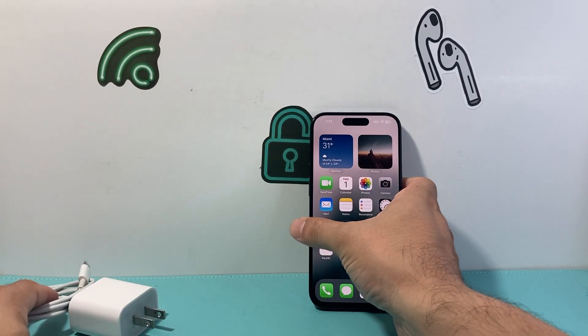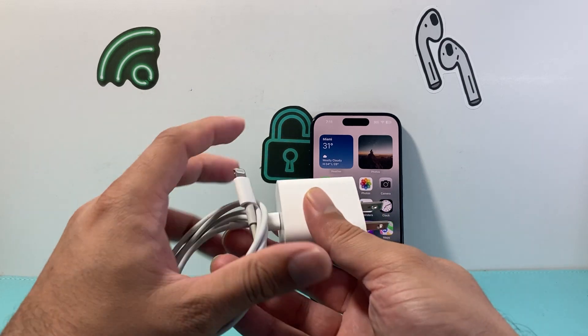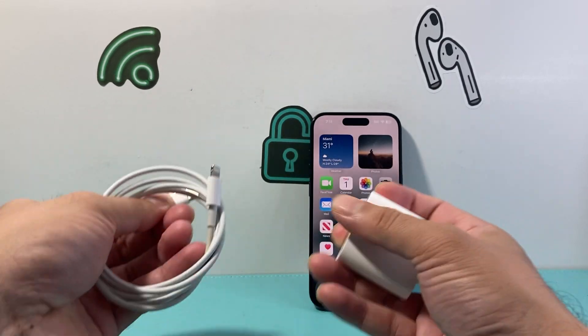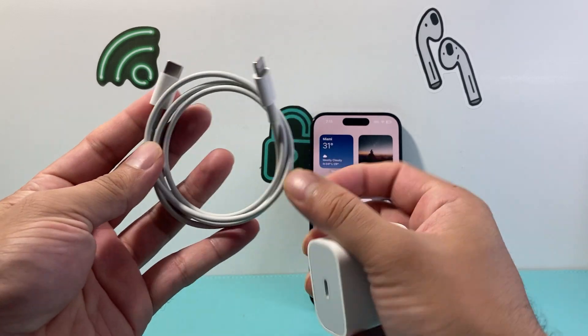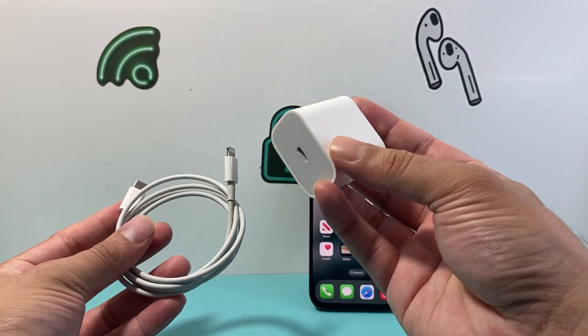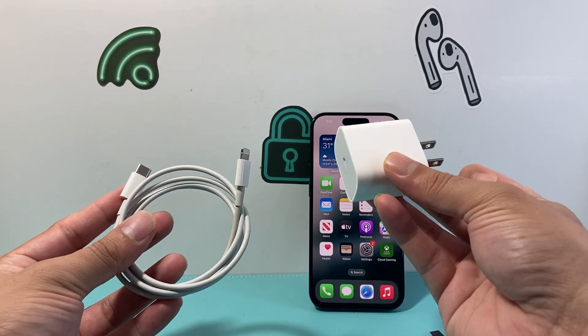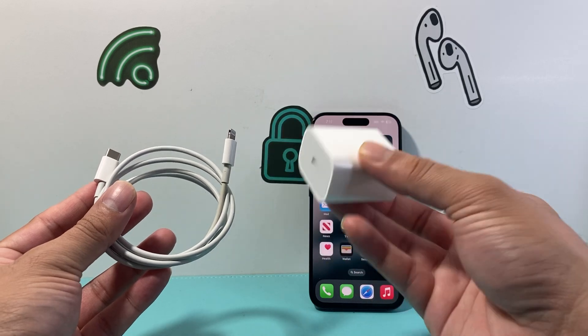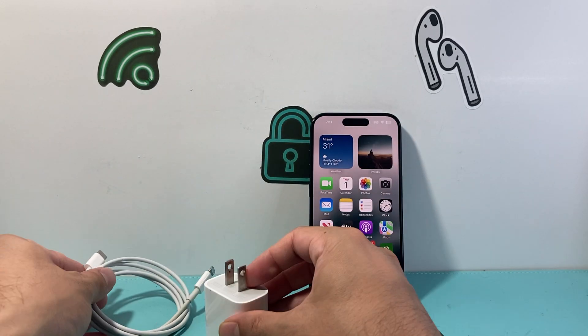Along with that, you might want to consider that maybe it's not the charging port — it could be your charger. Think about the two parts: the cable, which can get defective from bending or twisting, and the wall adapter. Try that charger on another phone to verify it's not the charger that's not working.